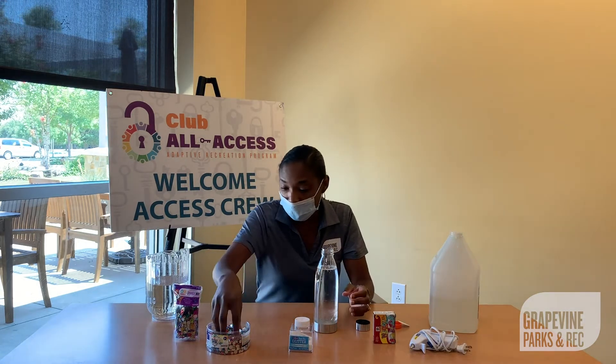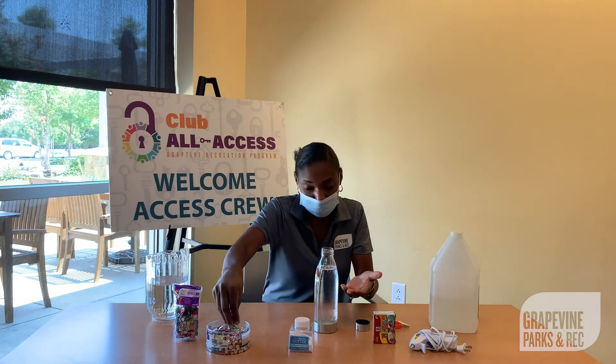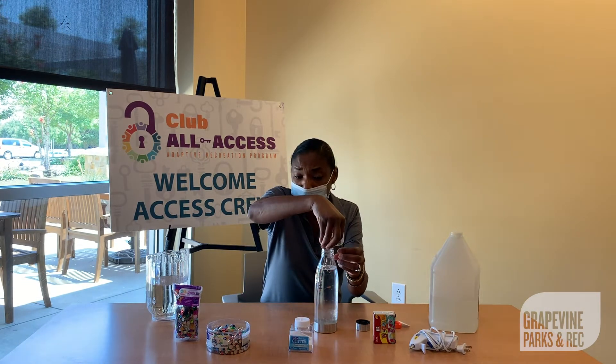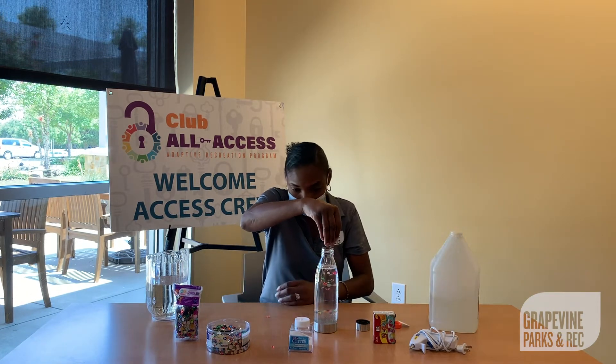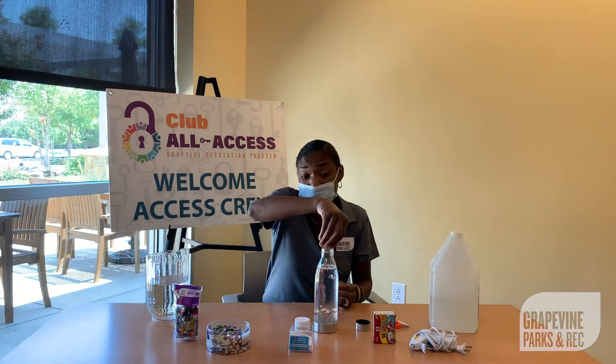From there, I'll go ahead and start adding anything you want. I just have jewels and sequins and glitter, but you can choose anything you want to drop into your sensory bottles — any of your favorite little items. It could be beads, or you can just do full coloring and sequins.